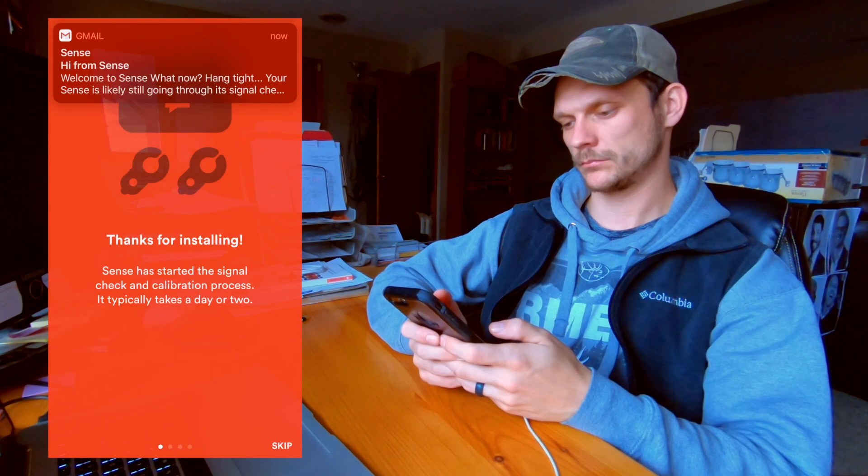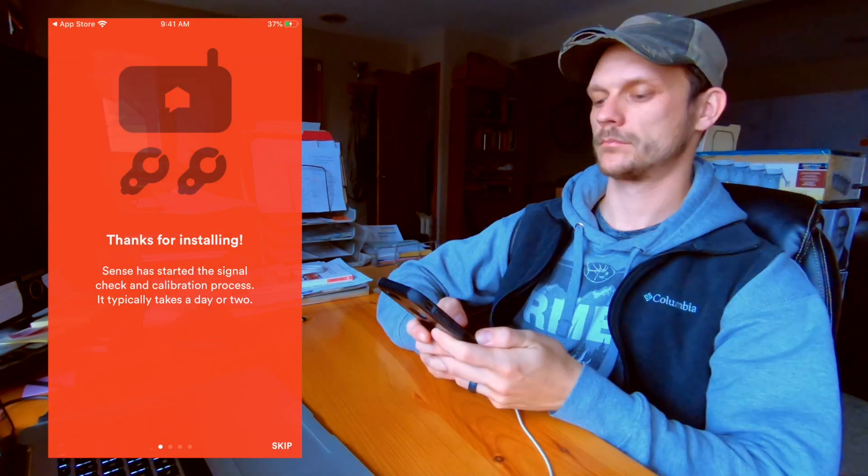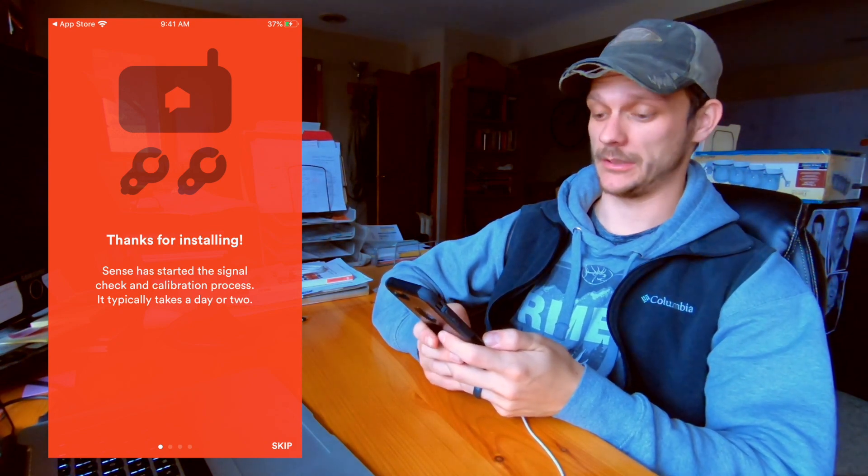Create an account and boom, look at that. It looks like they send you an email right away. It typically takes a day or two — well, that'll be a little while.